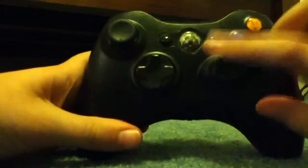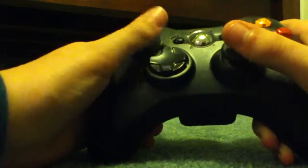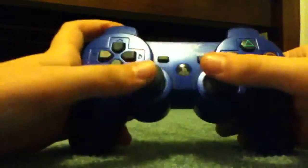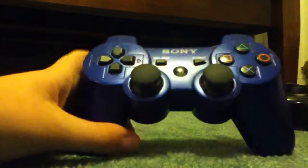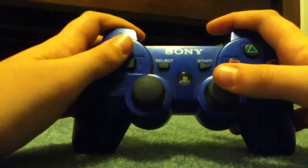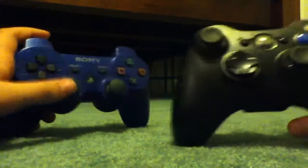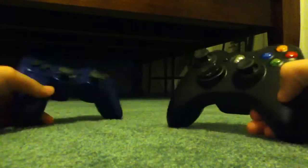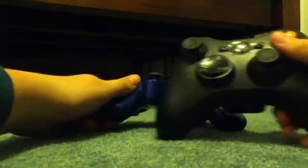Another difference is the joystick placement — obviously one is down here and one is up here, and I kind of like that better on the Xbox. Overall, I like the feel and quality of the Xbox controller. The quality isn't as good on the PlayStation, though it still has a pretty good feel. And I do like the user interface on the PlayStation more — I'm just really not a big fan of the whole Windows-style Xbox interface. Yeah, I have to go with Xbox.